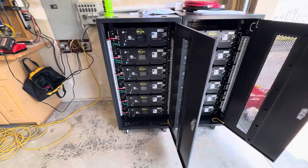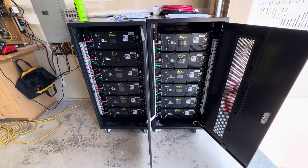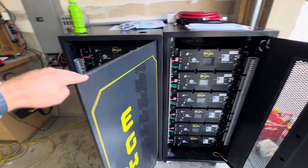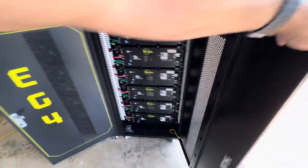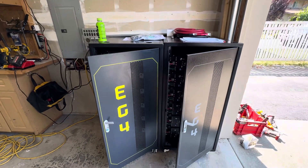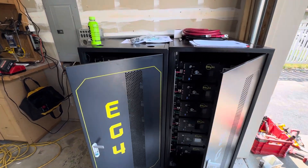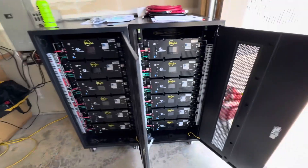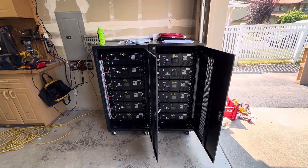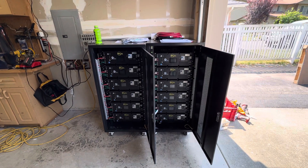gazebo carport, and that's going to go in the back. Signature Solar sent me two different cases — I was like what the heck, because they are two different cases and I wanted matching. That was their fault, so they made it right and gave me a credit of $540, so that works out well.